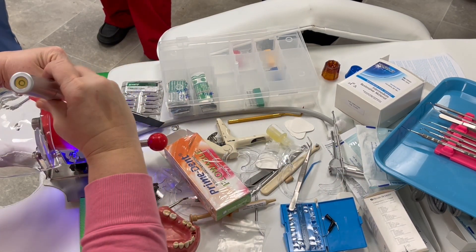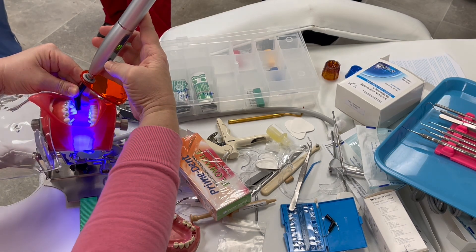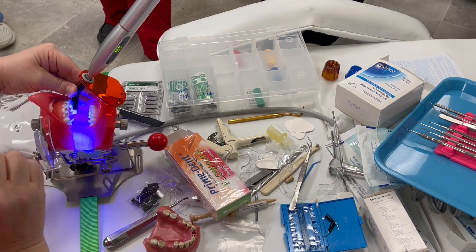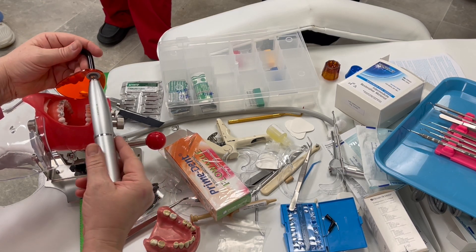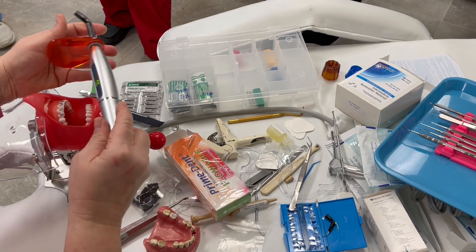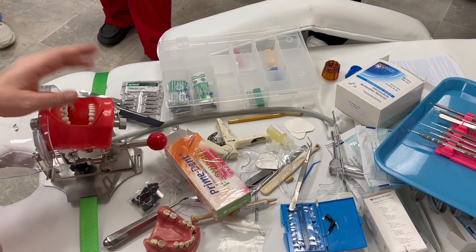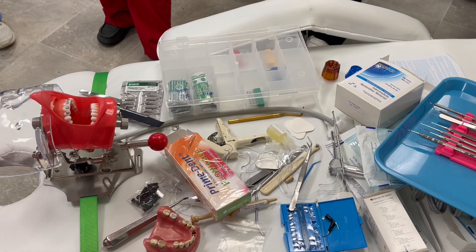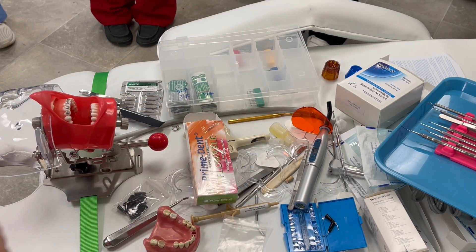Once you're done, you hit it with the curing light. These lights come in different settings — you can have a solid blue or an intermittent light. You have to light it for 30 seconds. There are some very intense lights, just like a tanning bed. Know what you're using in your office, because if you hold this light down too long it could heat up the composite and the patient would feel a burning sensation. Check the package to know your curing time.